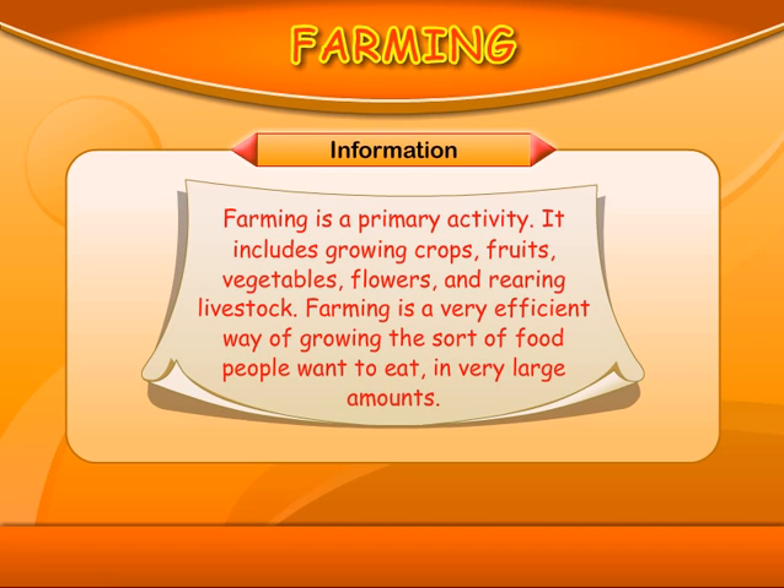INFORMATION: Farming is a primary activity. It includes growing crops, fruits, vegetables, flowers, and rearing livestock. Farming is a very efficient way of growing the sort of food people want to eat in very large amounts.